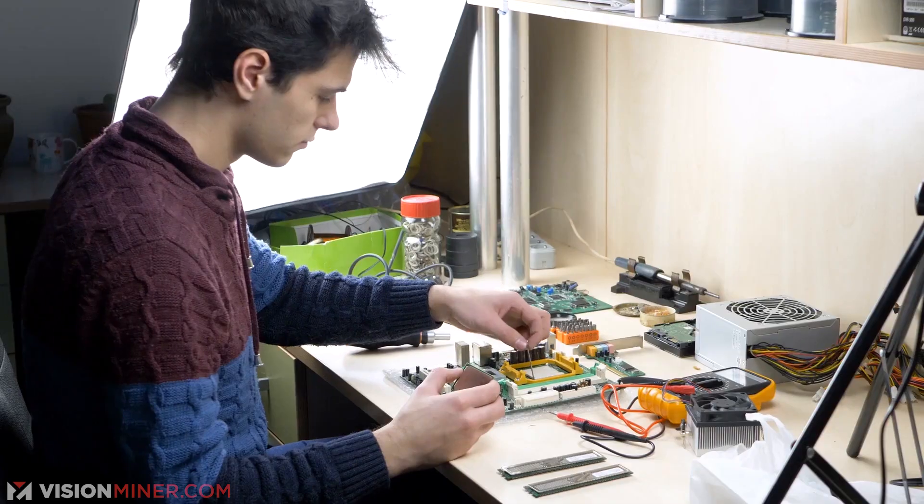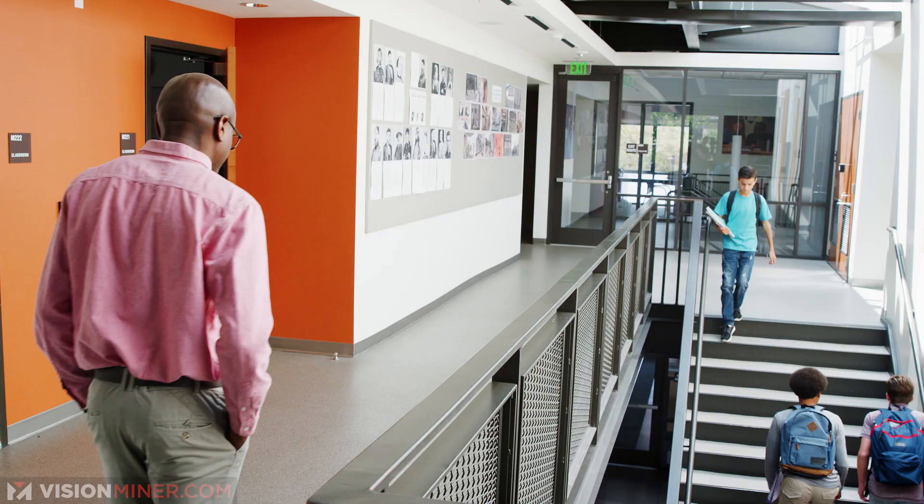To take it further, many local libraries, makerspaces, and schools have 3D printers on hand now. Usually they have programs for the community to take advantage of it. So if you don't have any friends with 3D printers, you can always go to the library and use theirs.